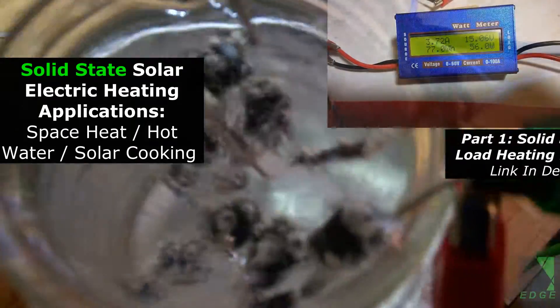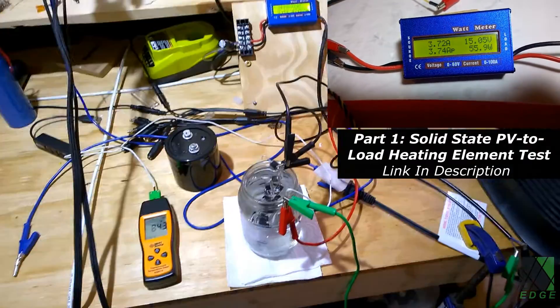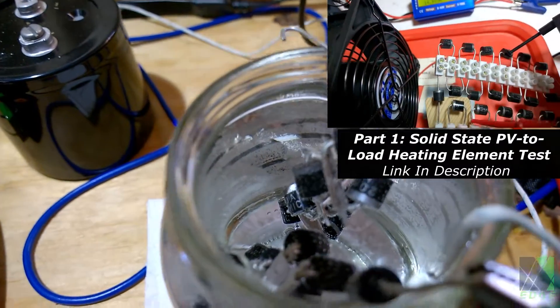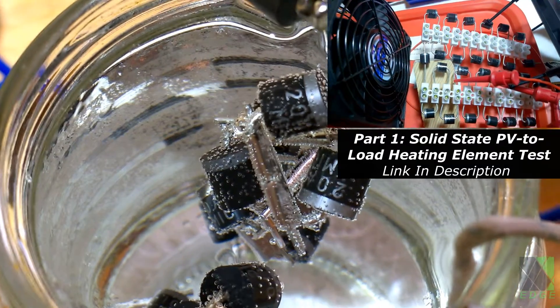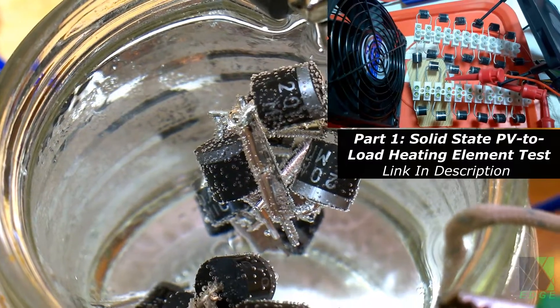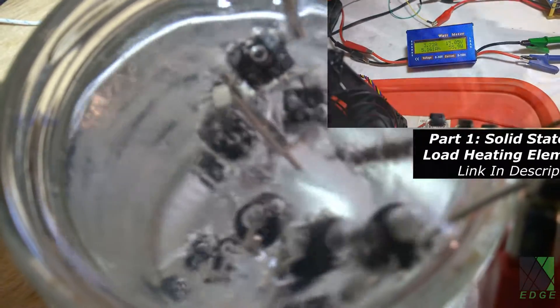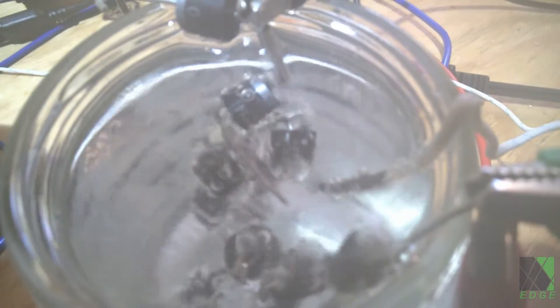Hi folks. I've been playing around in my solar workshop lately with semiconductor diode strings to form solar-powered electric heating elements — basically solid-state heating elements. One of the main benefits of such elements is they effectively extract more heat from the same solar panels versus standard resistance-based heating elements. I wanted to see if I could heat or even boil water with these diode strings and what would happen.